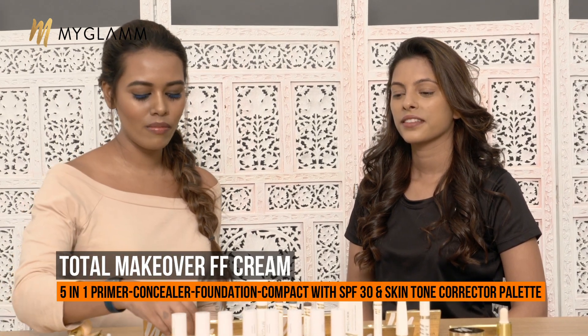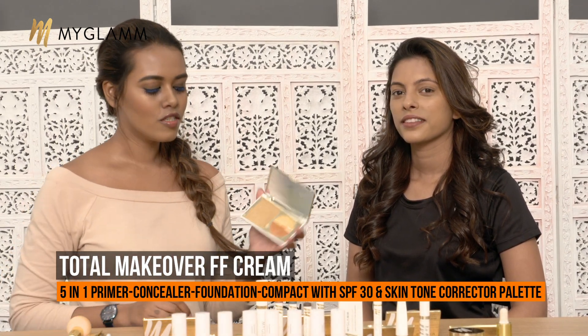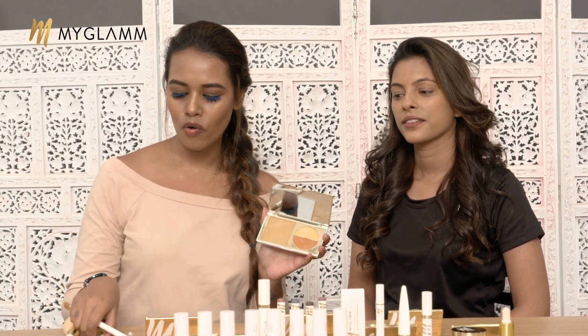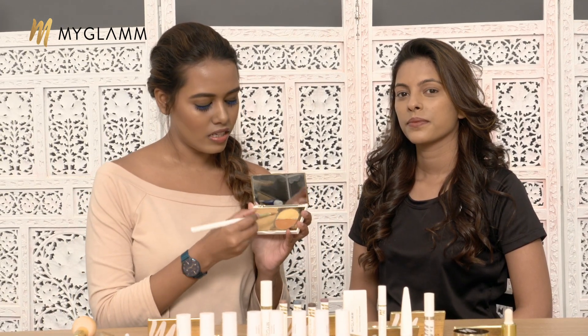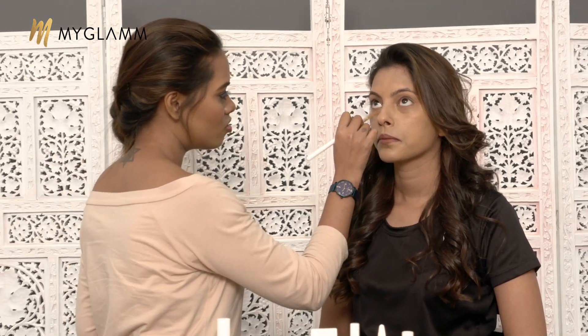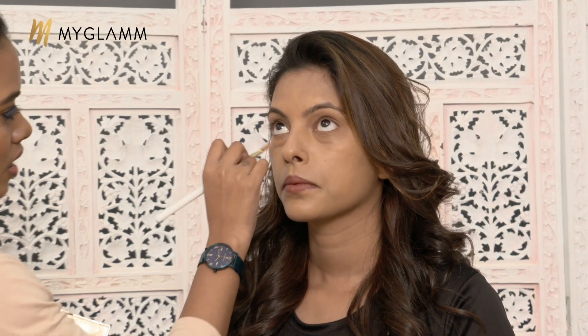Coming to her base, I have already prepped her skin really well with a moisturizer and I have used the Total Maker FF Cream in the shade medium for her. This palette comes with a corrector, a yellow brightener, and a foundation. So I am going in with a little bit more product to give it an even base, starting with the corrector first. The orange corrector will help cut down the greyness or ashiness around your dark circles, pigmentation around the mouth, or any dark spots.